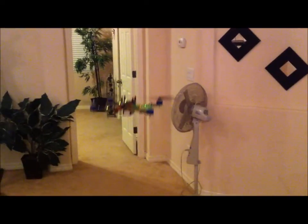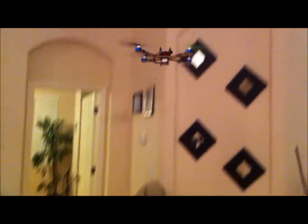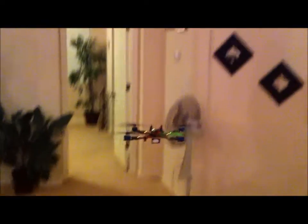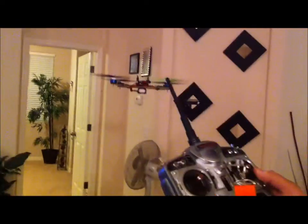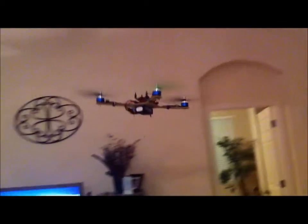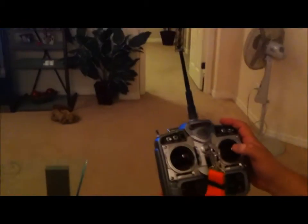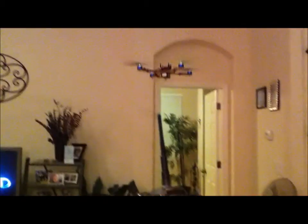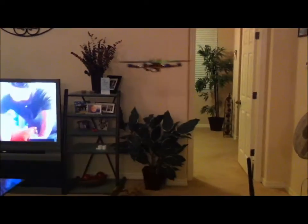I'll go ahead and put the height hold on. Higher. It's pretty smooth, man. It just flies so smooth and responsive.